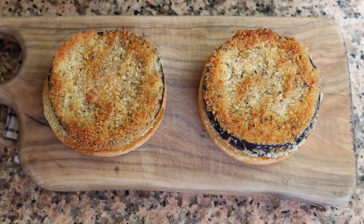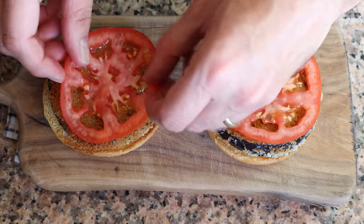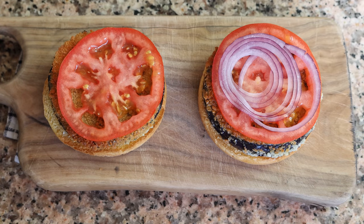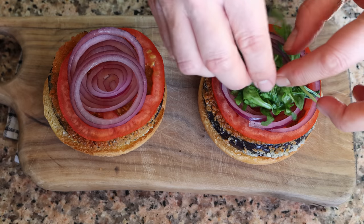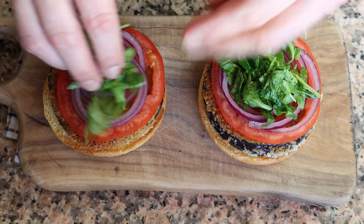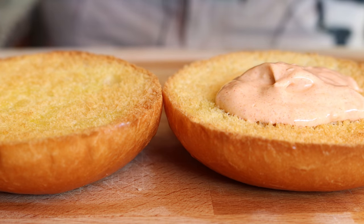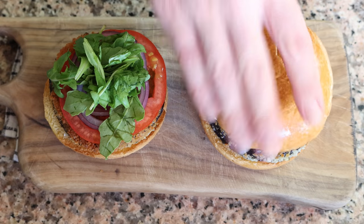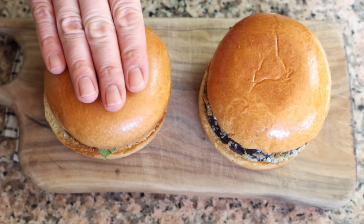Then add a slice of tomato, some of the thinly sliced red onion, and a small handful of fresh arugula. Then we'll add a generous portion of our spicy yogurt sauce over the top bun and place it over the burger.